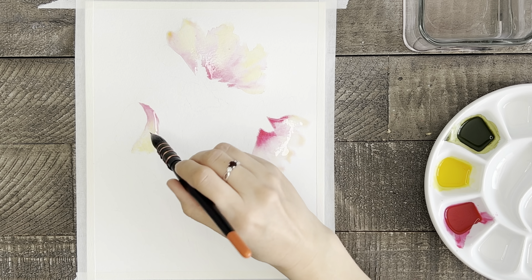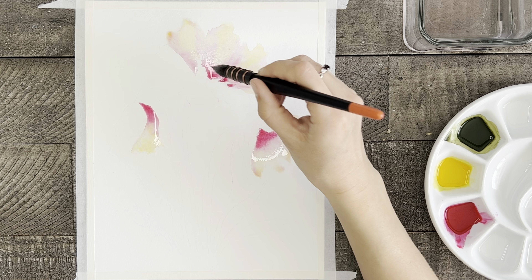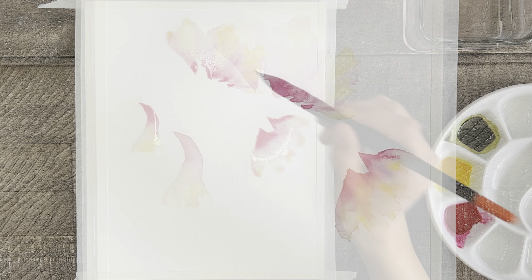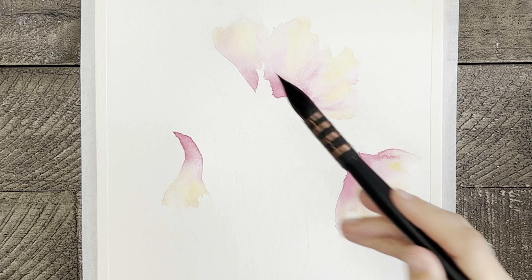Really quick, I am going to go back in and add some more dark pink right here in the center of each of these flowers. Before moving on, let that part of the flowers dry, and then it's time to paint the second half.